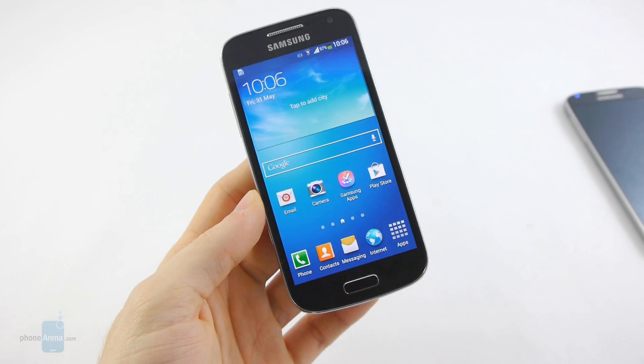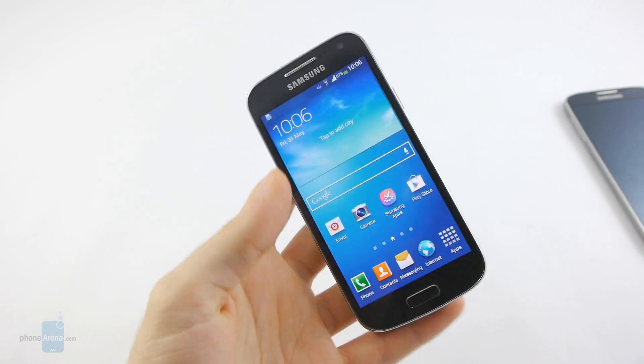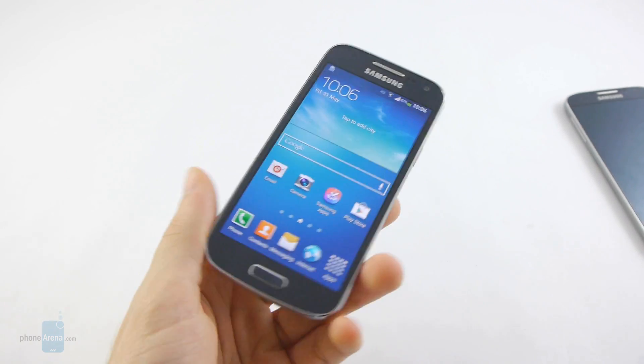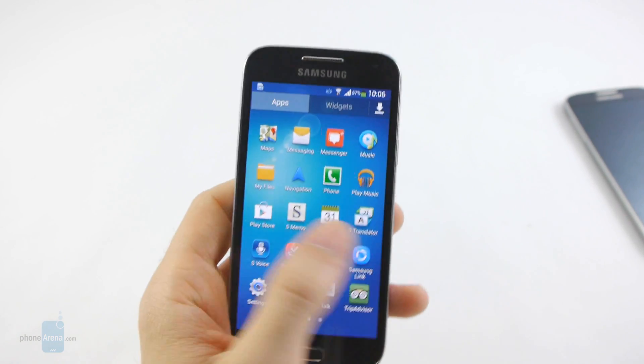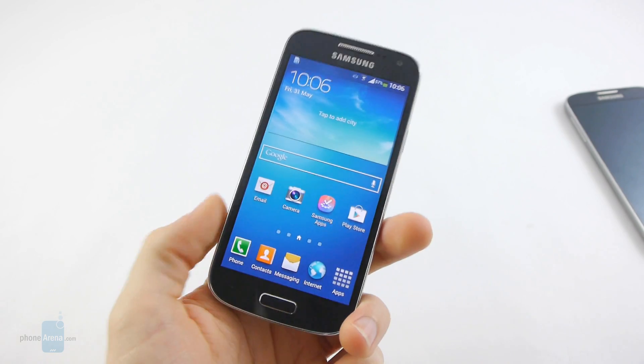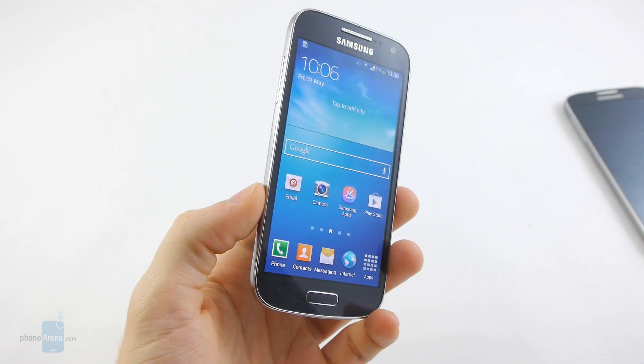So this was our first hands-on look at the Samsung Galaxy S4 Mini. The handset still doesn't have a specific release date for different regions, but we expect it to be available on store shelves in the very near future. For more details, please check us out at phonearena.com.